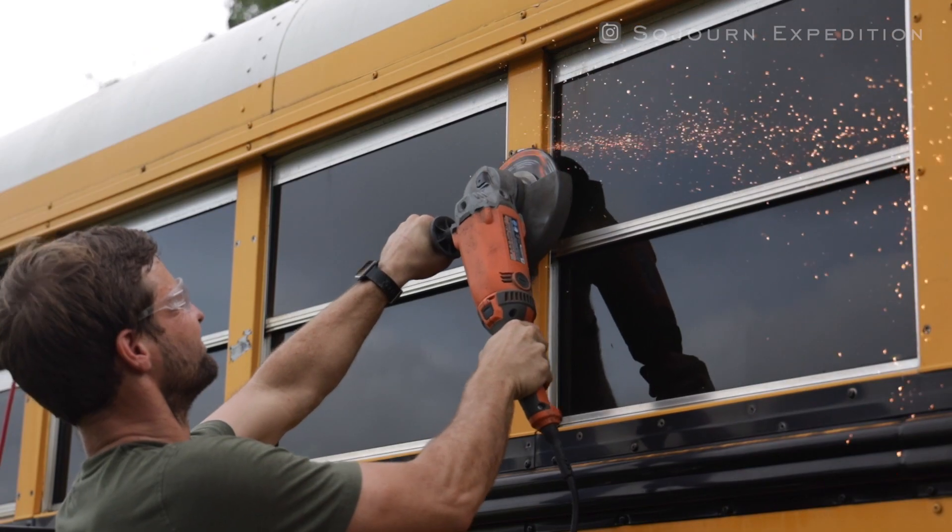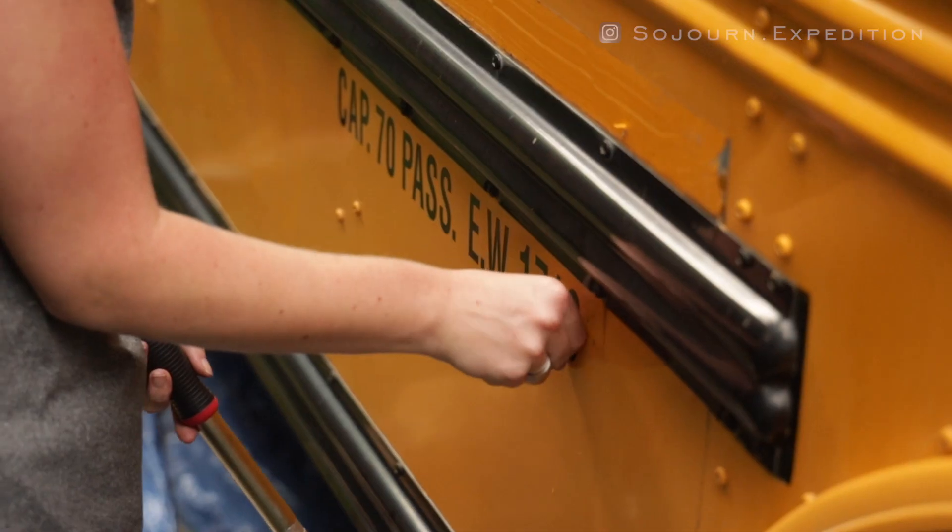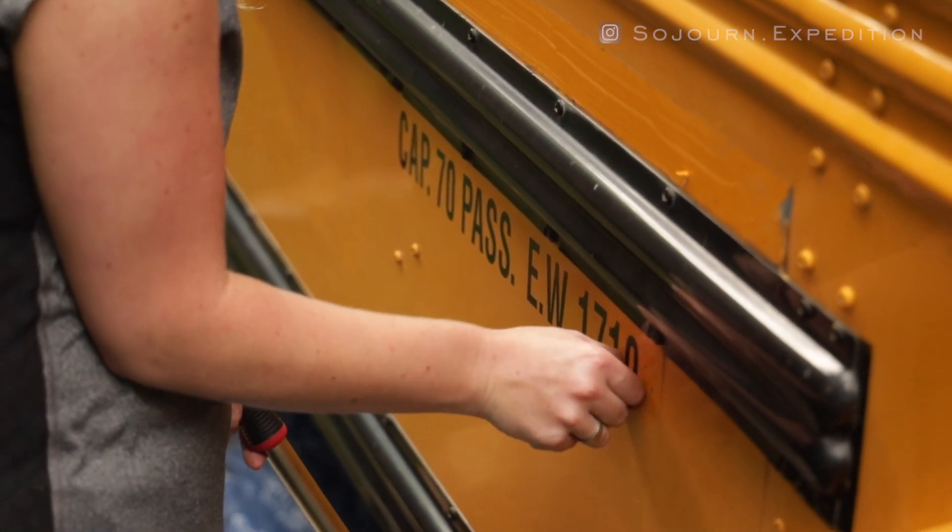On top of that, we continued to pull screws off of the outside of the bus — some of that was with the drill, some with the angle grinder. Of course the friends killed it when it came to the reflectors and stickers that were left on the bus — pretty much got all of those off. So that is one less thing that I have to worry about down the road. Super helpful. It's been a great day, very productive — we just keep marking things off of the list.